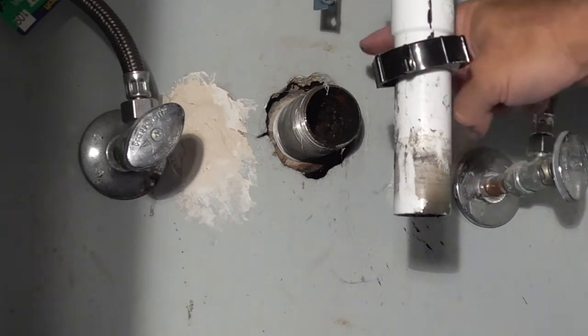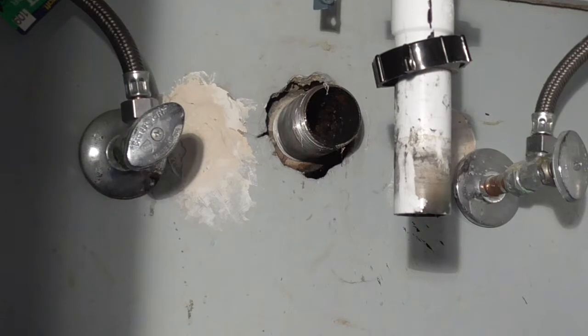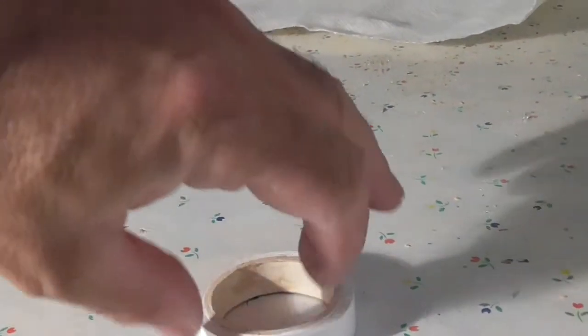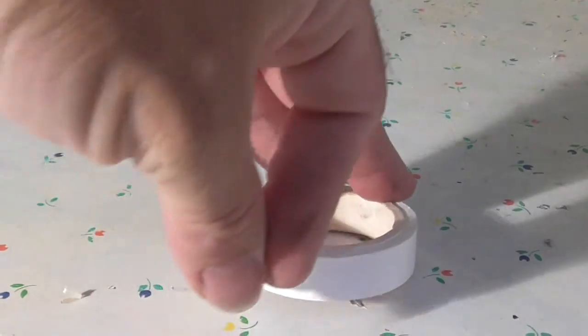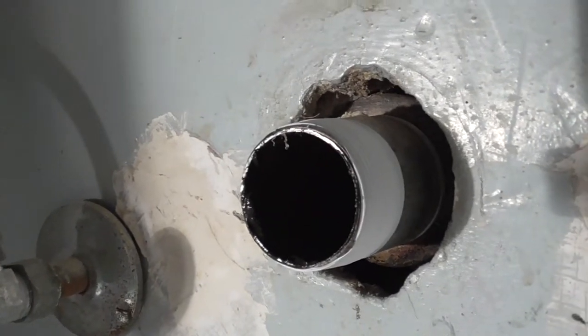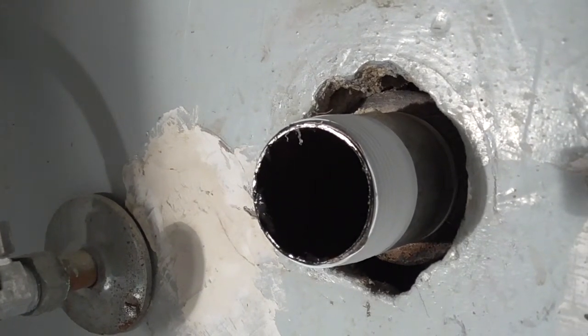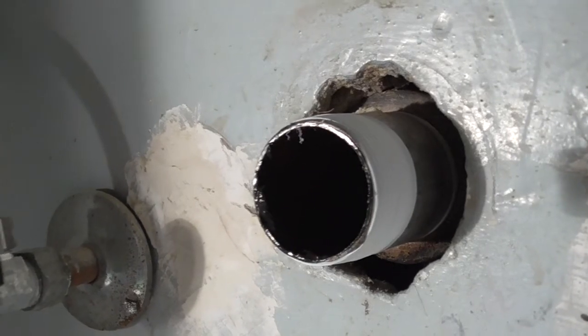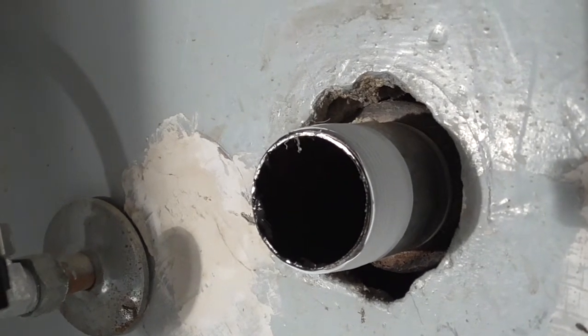I'm going to wrap some pipe tape around here, put that piece back on, and continue. For those of you who don't know what pipe tape is — this is pipe tape, Teflon tape, used on some gas lines and plumbing. I just wrapped it clockwise starting at the back and pressed it into the threads as I wound it. Now it's a tight fit, so that should help when I screw the pipe fitting back on to seal water leaks and make the contact better.